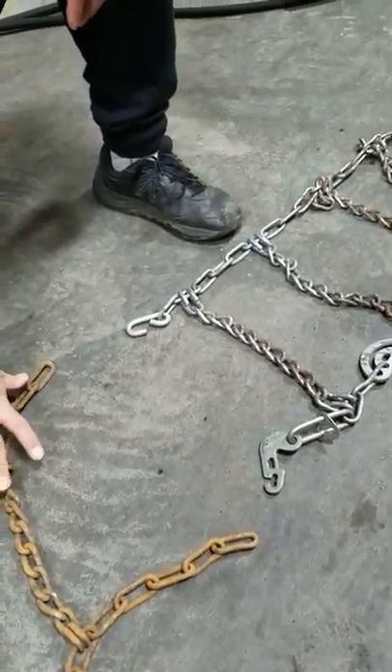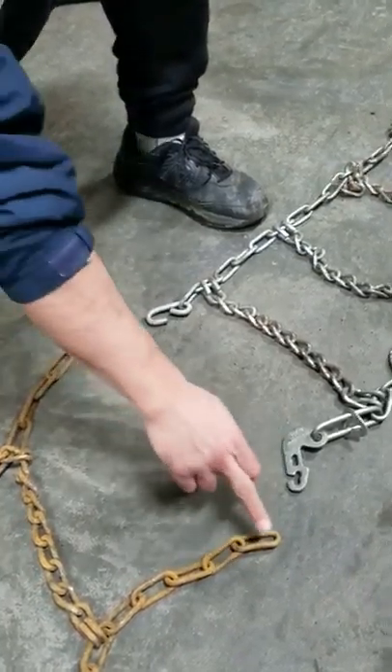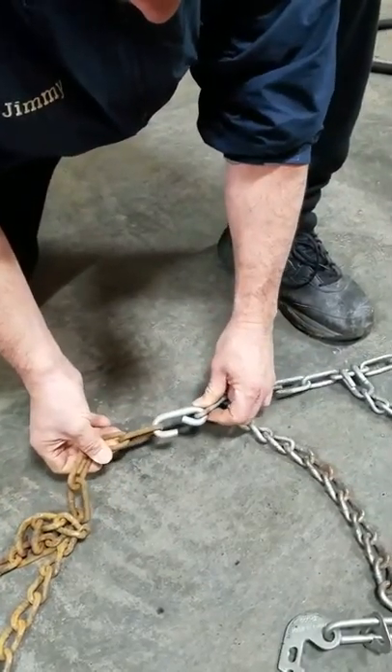I'm just using this chain here as an example. You don't hook two chains together, but we're going to use the ends to show you how that works. With this one here, we just hook like that, and that will hook it.